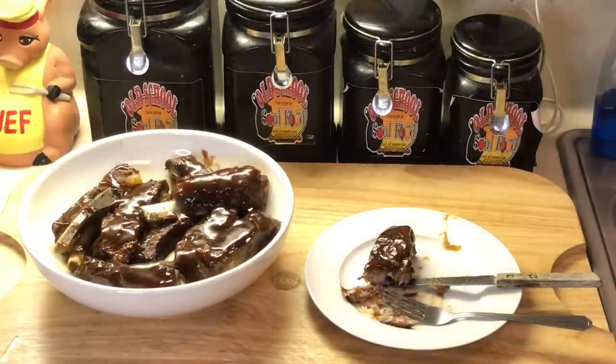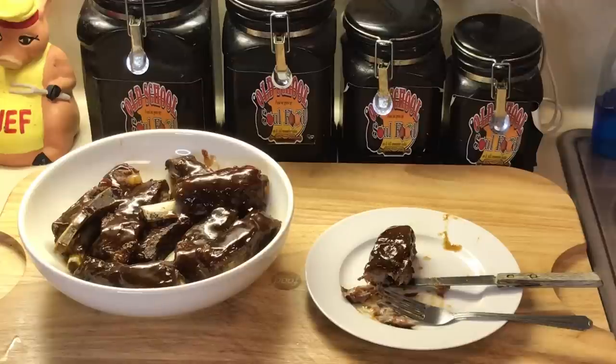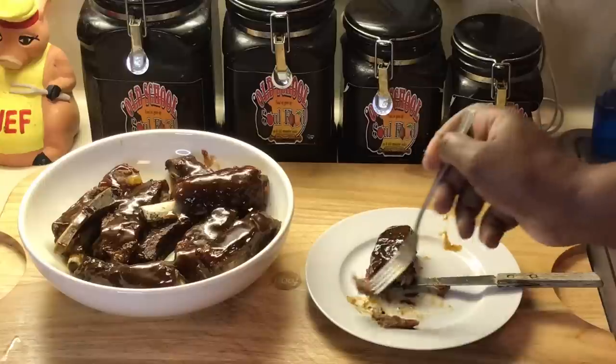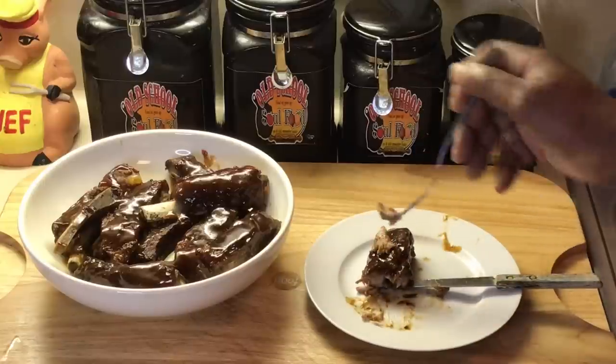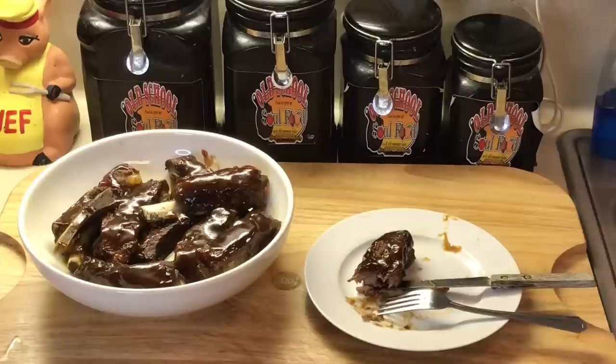Mmm, I'm telling y'all — get you some beans and potato salad, nice soft bread. Mmm. That's all you need. These little pieces right here — mmm, that's good. So, so good y'all.